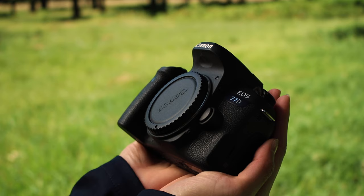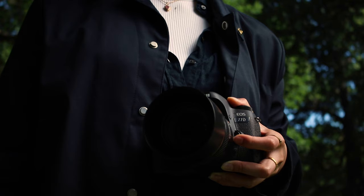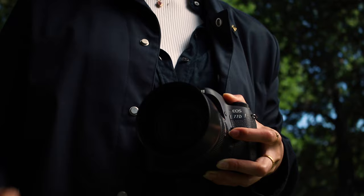If you want to learn about lenses that you can use with it, check out the playlist down below in the description. Depending on when you see this video, there should already be a few lens reviews ready for you to watch.